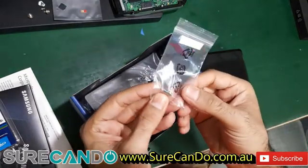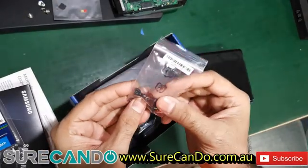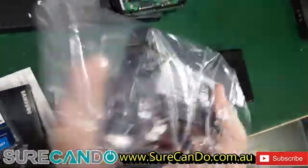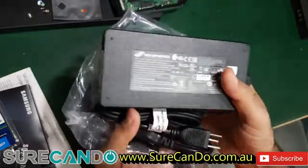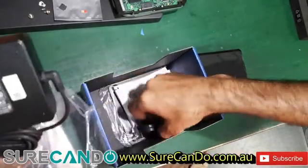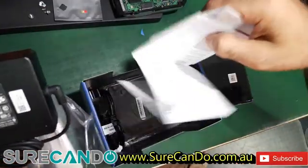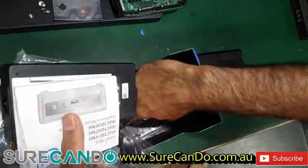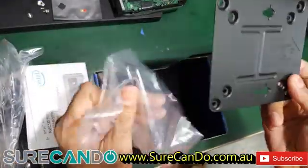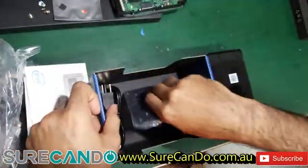This screw is for the M.2 SSD. We'll see what the other screws are for later. It comes with an FSP branded power supply — strangely, it includes a US plug, not an AU plug, even though this is an Australian version. There's also a sticker, some manuals, and a VESA mounting plate for mounting on a wall or behind a monitor.